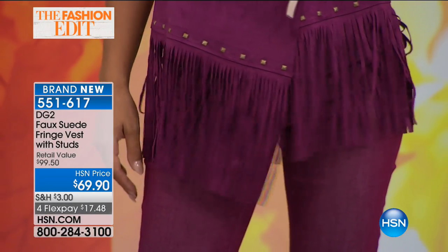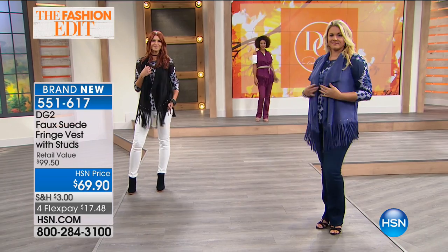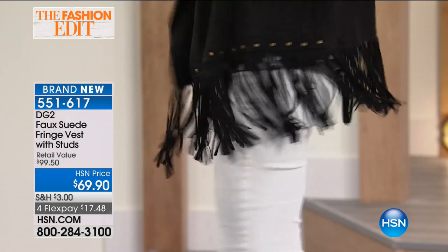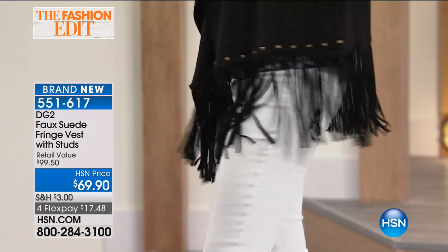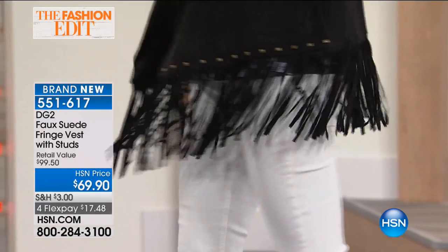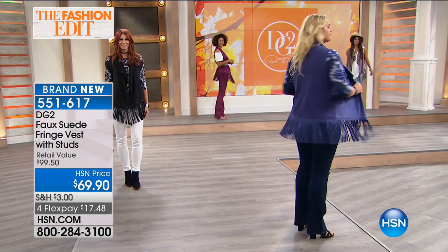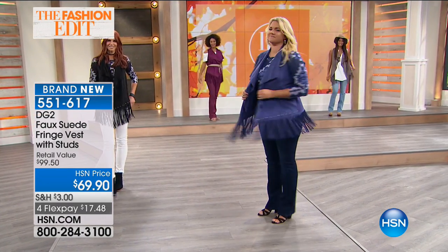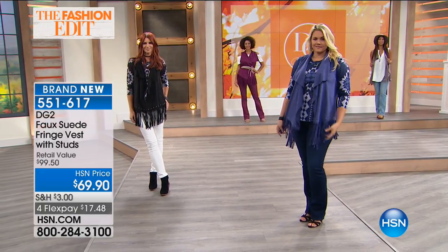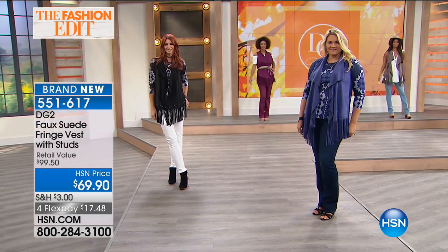I love it for the fringe. I love it for the authenticity of the fabric. And is it really true that we've sold — yeah, 700. No, no, our system is catching up for us. So it's brand new today. We'll keep you posted — we have not ever shown this before. So we're loving, loving, loving this.